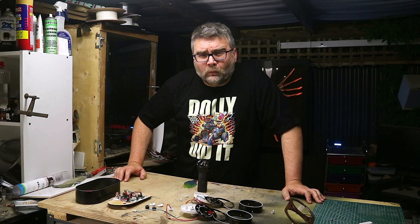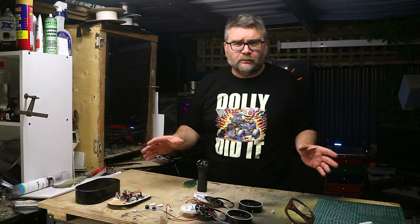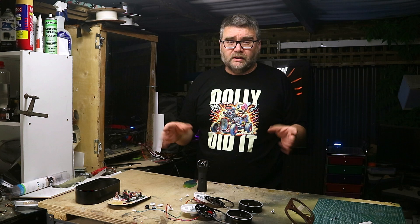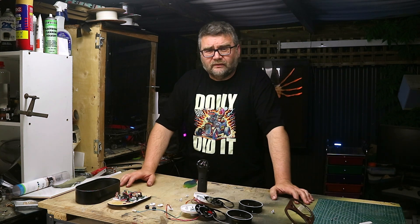Welcome back everybody. In this video we'll be making this huge clock. We've matched all the parts here to assemble this clock in one day. You could print it all and get it all ready in one day, so it's definitely a one-day build. But before we get on to that, let's talk about first cars.